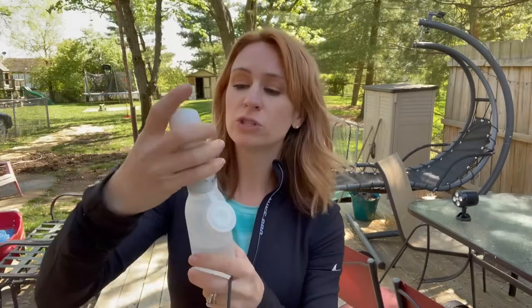It's going to be non-toxic and BPA free, so it's going to be really safe for you to use. All you do is put it on, twist it, and you just hit this little button.